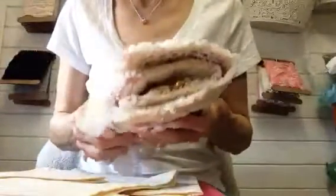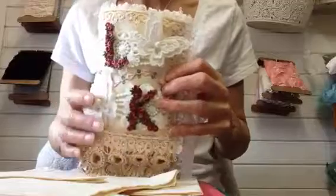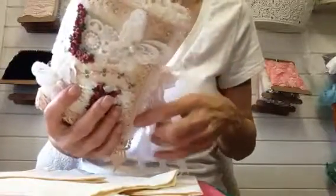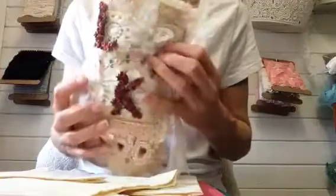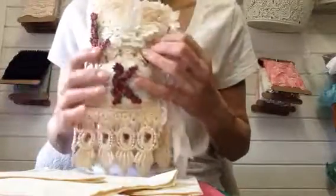Hi everyone. I've just popped on today to show you a needle book that I've been making for a swap with a friend. I won't be posting this video until the lady has actually got it, but I just thought I would do a wee film on what I've done.